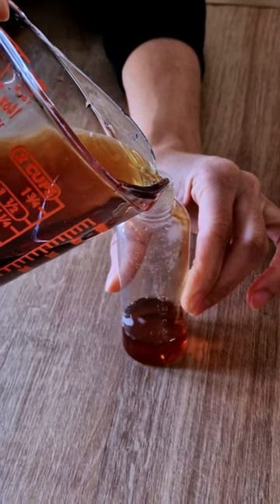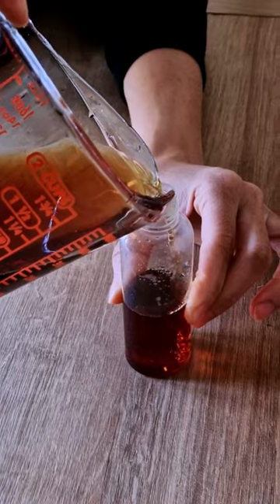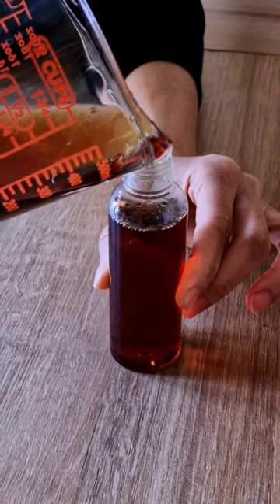I find that my batch tends to last me throughout the week without going off, but if you want to make a larger batch, I would suggest preserving your clove water either by using a preservative or by storing it in the freezer.